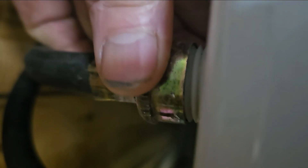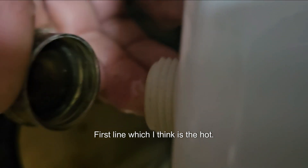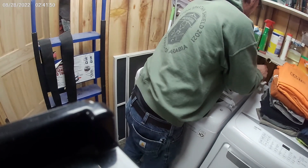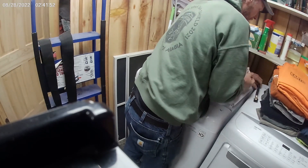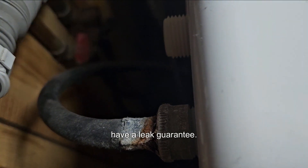I could go buy one, but I kind of like these machines — they're efficient and quiet. Kind of getting used to them. Removing that first line, which I think was the hot. We're making sure the seal stays in the hole, in the pipe. If that falls out and you reconnect it, you will have a leak. Guaranteed.